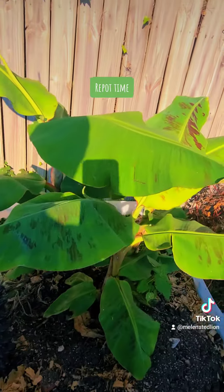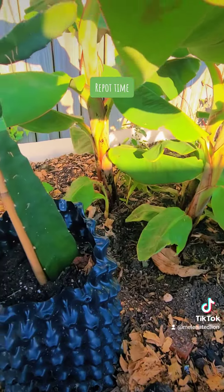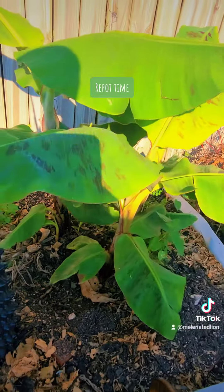So until next time, bring plenty of water and water your plants. It's getting hot in Zone 9 — grow some food.